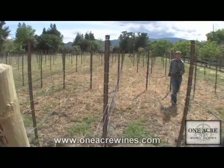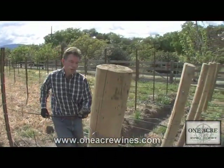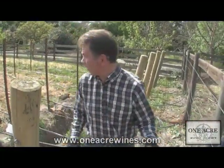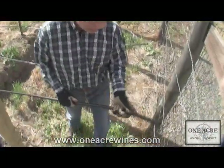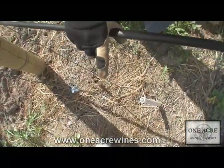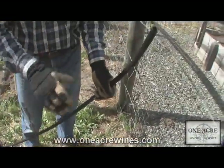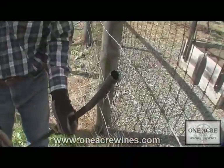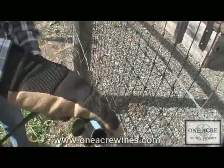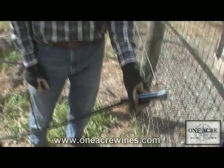Pulling the line out like this is something you can do by yourself, though it's often helpful to have another person to watch the spool on the other end. Once we get down this far, I'll run the line out a couple of feet beyond where the last vine will go. To seal the end off, you can use a number of ways, but probably the easiest is just to bend it and wrap some tying tape around it — works just as well.